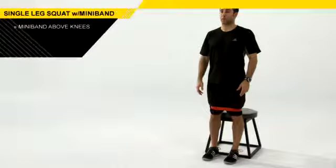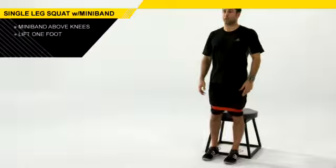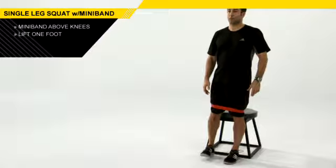To set up properly for this exercise, you're going to put yourself a few inches in front of a box or a bench. From here, you have a mini band about an inch above your knees, and you're going to bring one foot just a couple inches off the ground. Stay centered over the foot that's into the ground.